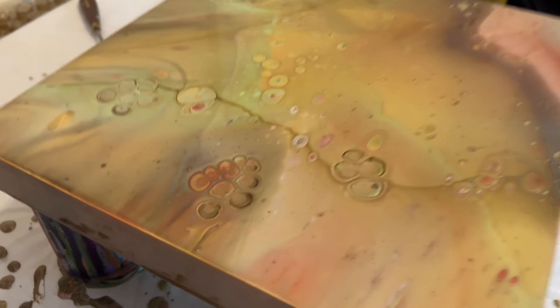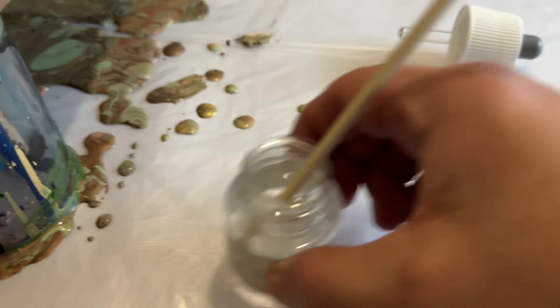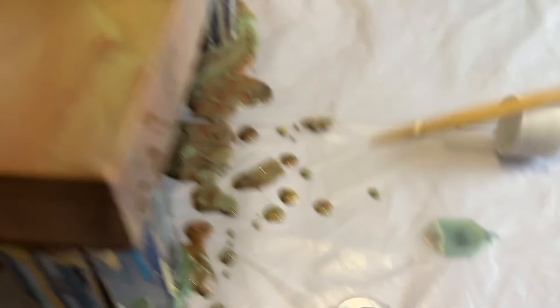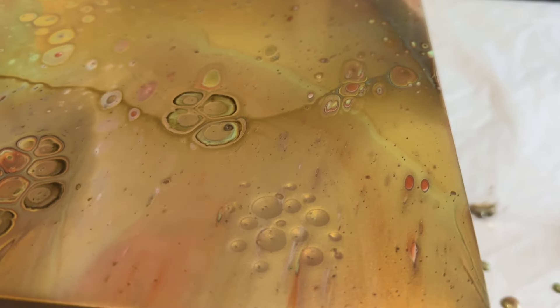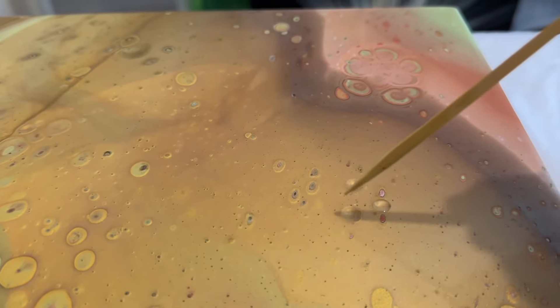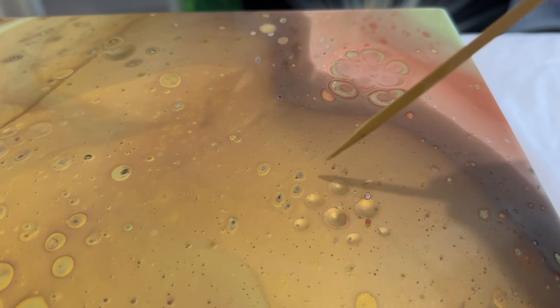I'll take you in now and show you the process I follow to add a little bit more detail and interest to this piece. The base colours are great but I really want to add something — you can see how the silicone has added some of those cells. I'm literally dipping my stick into the silicone and adding drops of silicone onto the surface of this paint. What that will do is bring some of the colours up from the bottom and create some really interesting details — a little bit like a flower or even a paw print from an animal. I'm going to repeat this process over the full surface.